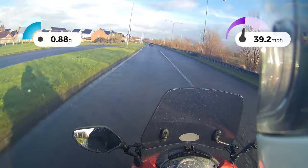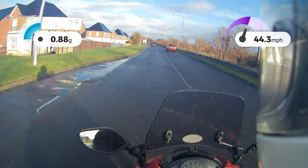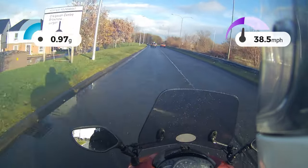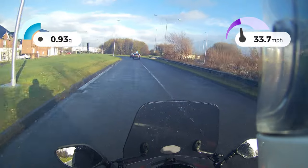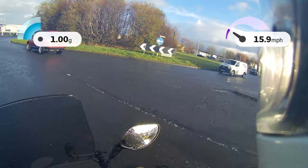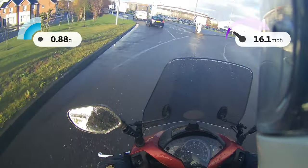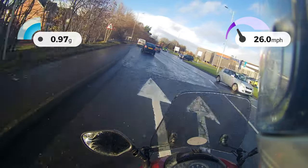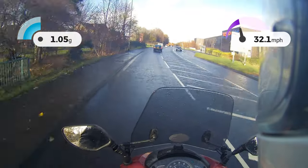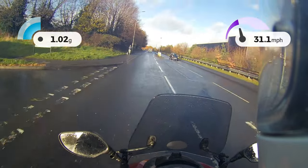Speed-wise, can't fault it either. It'll get to 60 miles an hour every day of the week. If I'm sitting into a headwind it'll still sit at 60 miles an hour, and in the right conditions it'll show 75 miles per hour on the speedo. There'll be some speedo inaccuracy there, but it's ample quick for a scooter. You could even use it on the motorway sitting at 65 miles per hour - it seems to just be singing along nicely. Push it a wee bit more than 65 and you start to know about it.